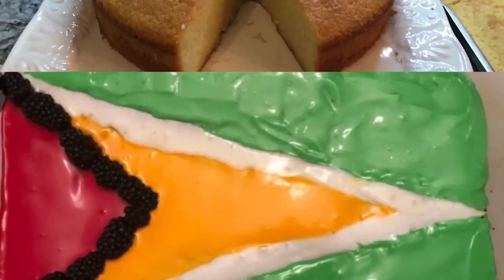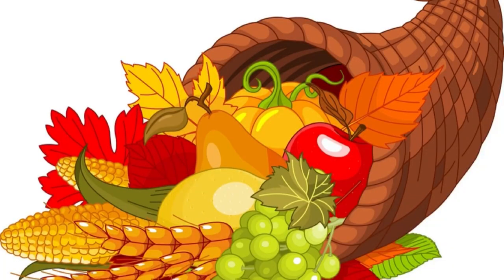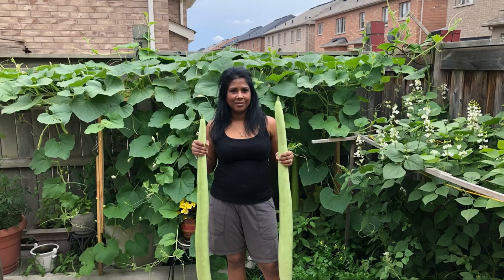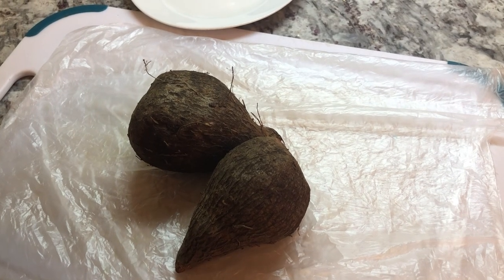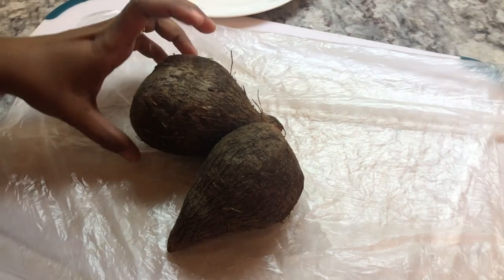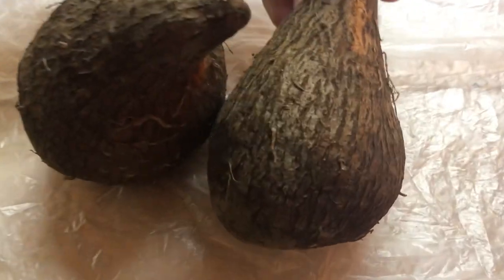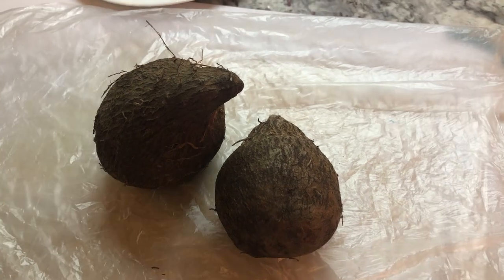Hi guys, welcome back to Charmin's Kitchen. Today, I'm going to be making some chicken curry with some yam.